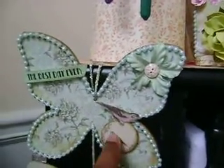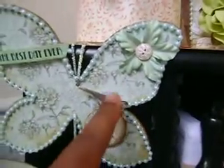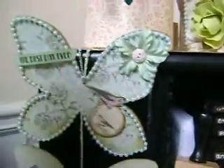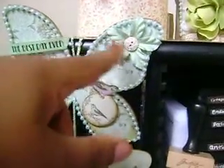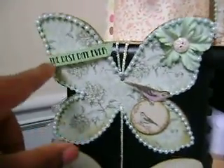I cut this out of the design paper and layered it on lightweight chipboard, then cut that out. I put this little bird here that I cut out of the paper. This flower is actually from the Printery Flower Essentials Pack and it matched really nicely. And then here's a button. I lined the top butterfly with beads.